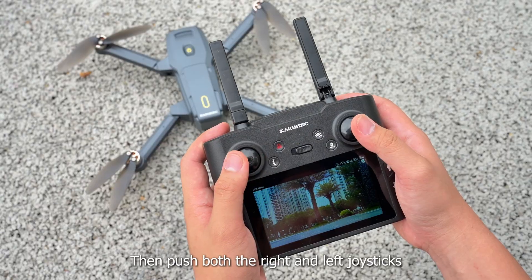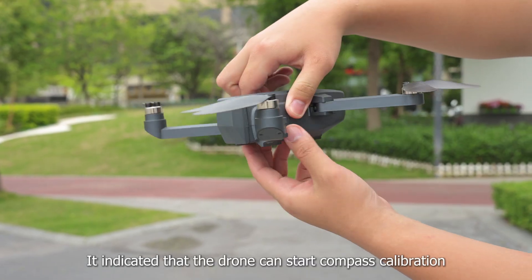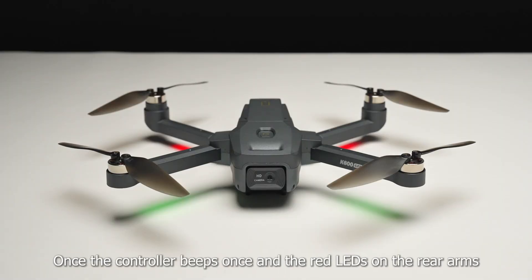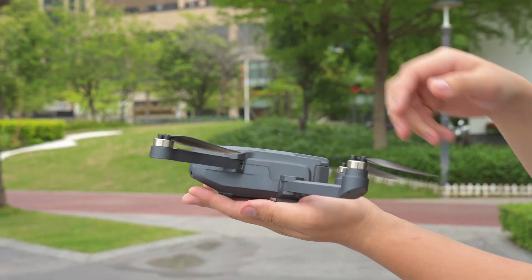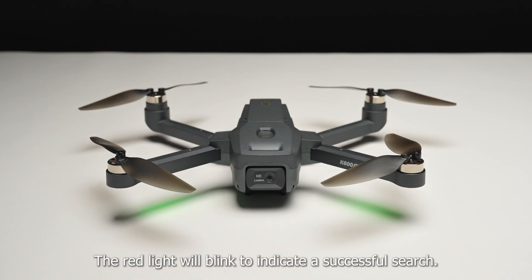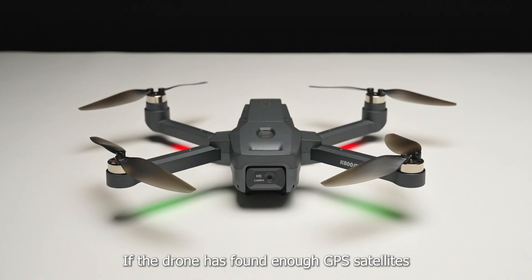Place the drone on a level surface, then push both the right and left joysticks to perform gyro and geomagnetic calibration. Keep the drone parallel to the floor and spin it about three times. Once the controller beeps once and the red lights on the rear arms go from blinking to solid, point the head of the drone upward and spin the drone about three times. Once the controller beeps and the red light blinks, this indicates a successful compass calibration.